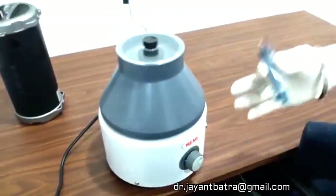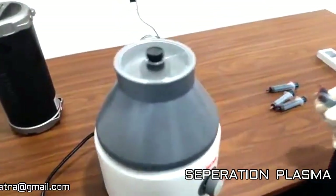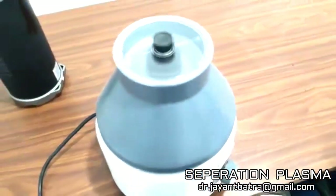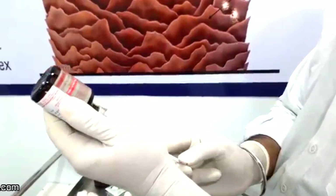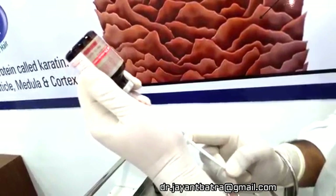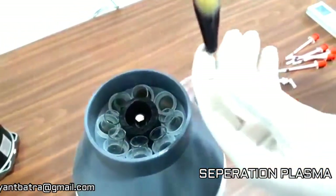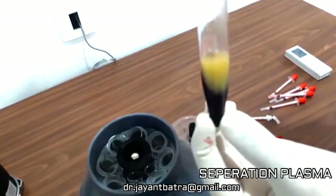As we collected the sample from the patient, we inserted it into the centrifuge machine. It is a ligand 2% for LA. After 10 minutes, you can see easily RBC and WBC separated, and we get platelet rich plasma.